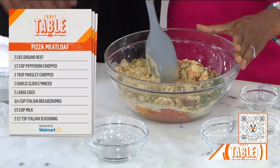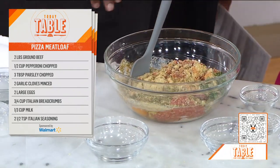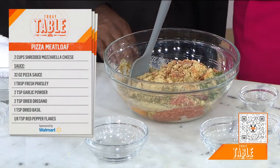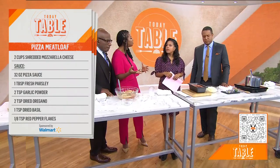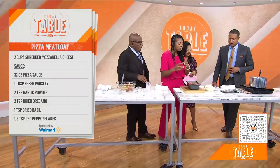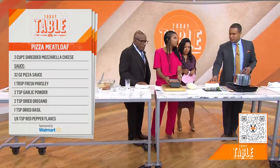Can you over-stir this? I like to just make sure everything's combined as much as possible. Also, you can play around with the toppings — if you like olives, if you want to throw mushrooms in, you can do that too. Then we get that all stirred up and get it into our loaf pan.